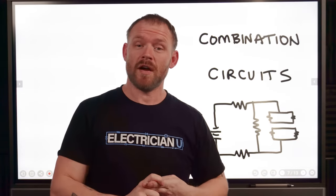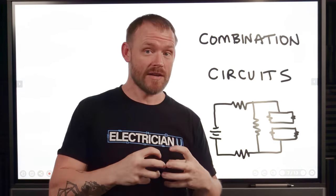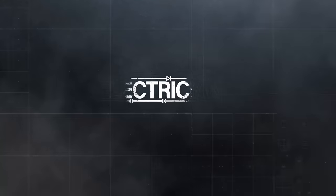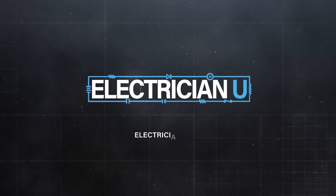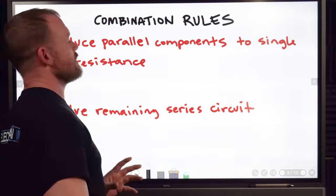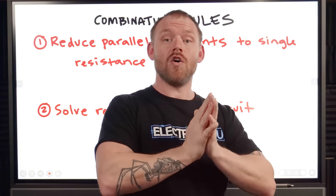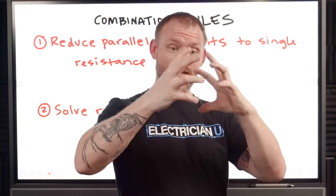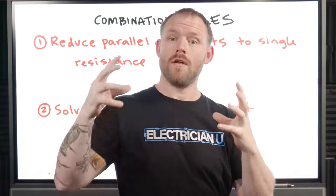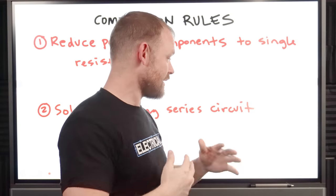We've covered series circuits and we've covered parallel circuits, but what happens if you combine them into a combination circuit? With combination rules, the simplest thing is you want to take all the parallel stuff and combine it into one number. Then all you have left is that combined thing that is in series with the rest, so you just have a larger series circuit.